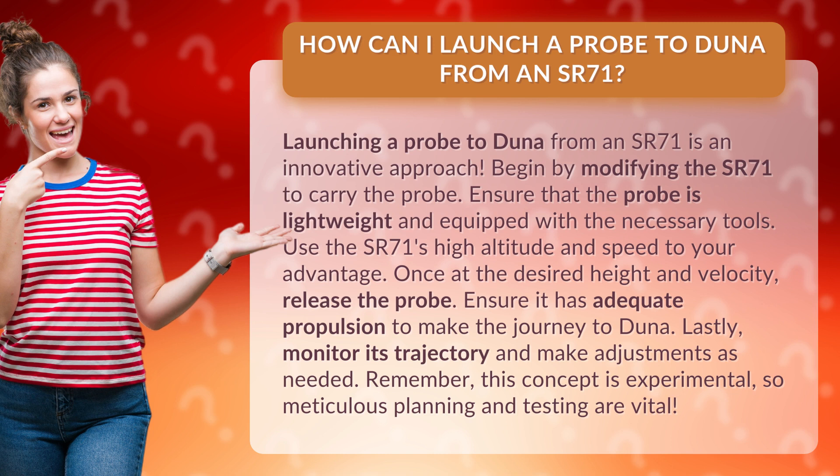Lastly, monitor its trajectory and make adjustments as needed. Remember, this concept is experimental, so meticulous planning and testing are vital.